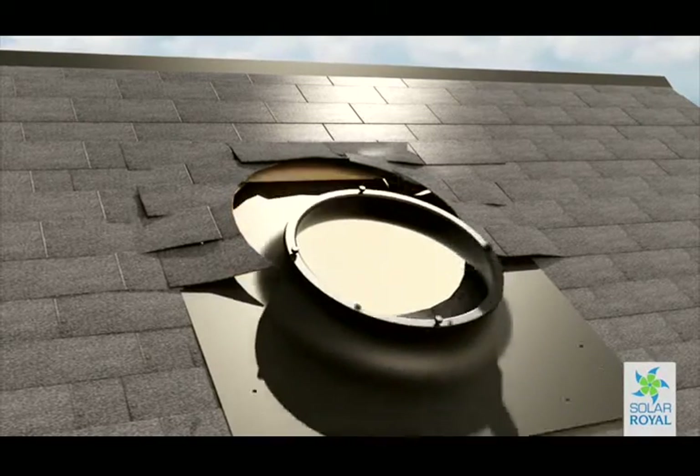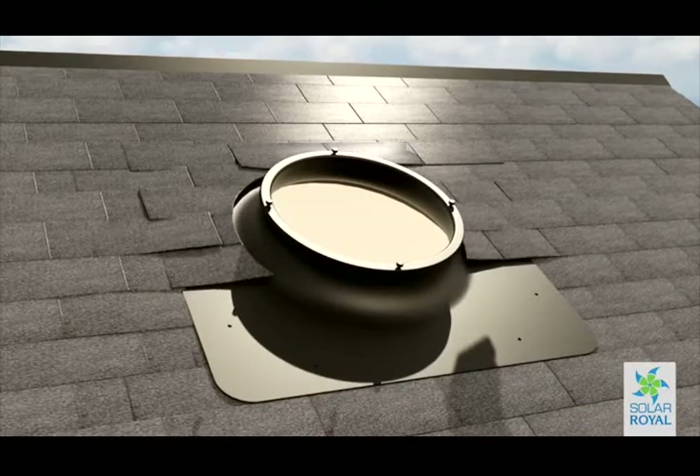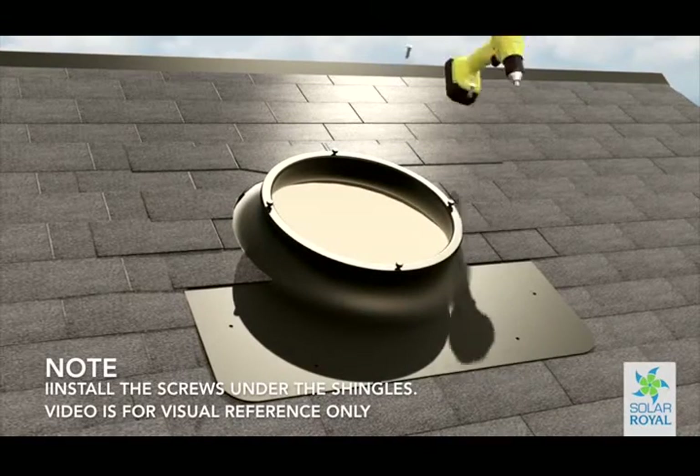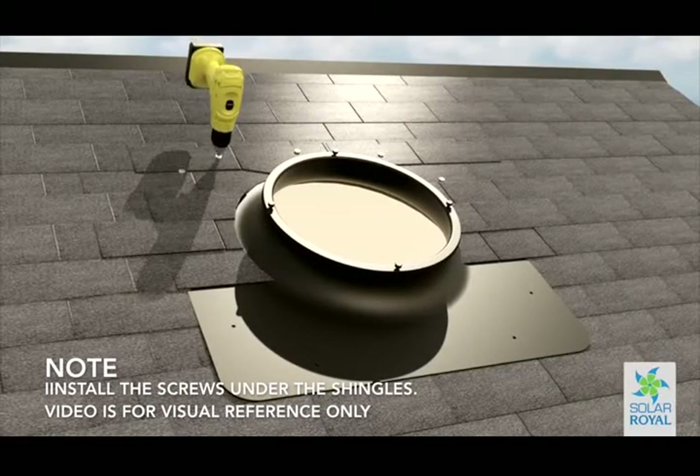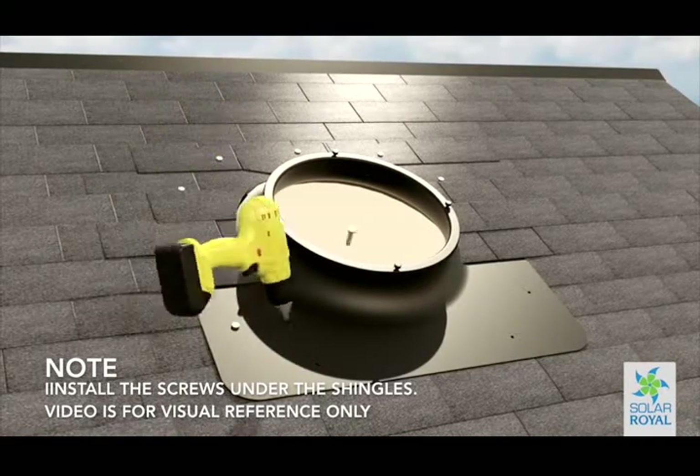Insert the provided screws into the holes located on the base and proceed to secure the base down tightly to the deck board. Take your time to ensure your screws line up with the holes on the base that have been hidden by the shingles.